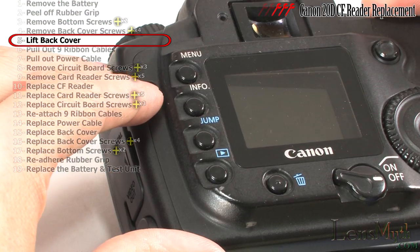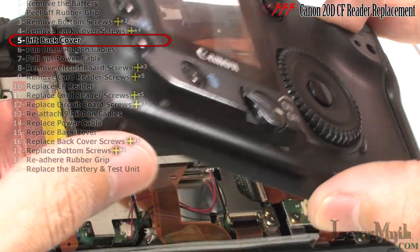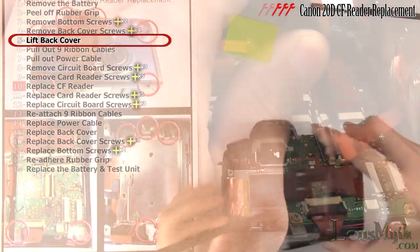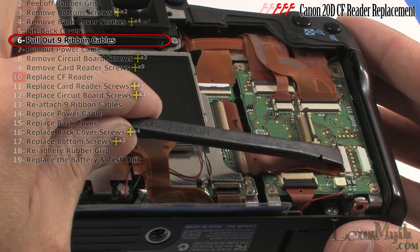Partially lift the back cover, sliding the lip from under the side and swinging it to the other side to reveal the ribbon cable. Detach the ribbon cable and set the back cover aside. All these ribbon cables will need to be detached.